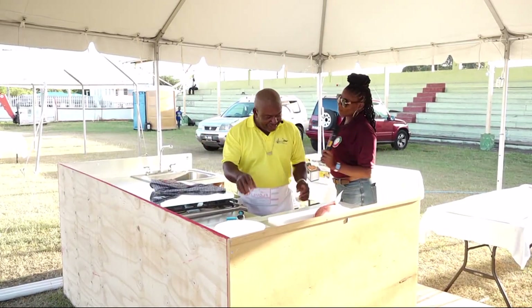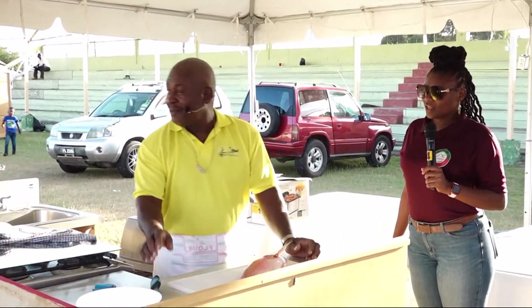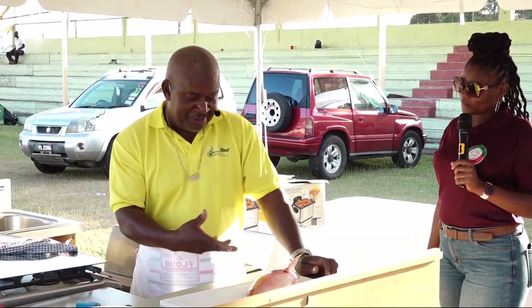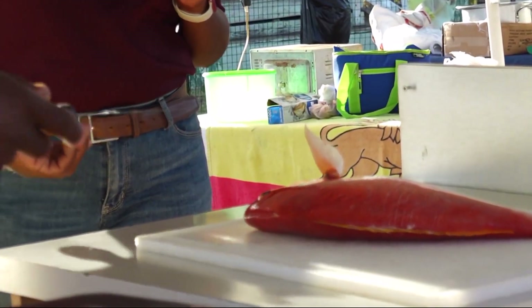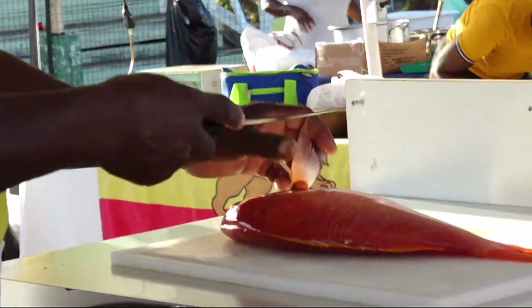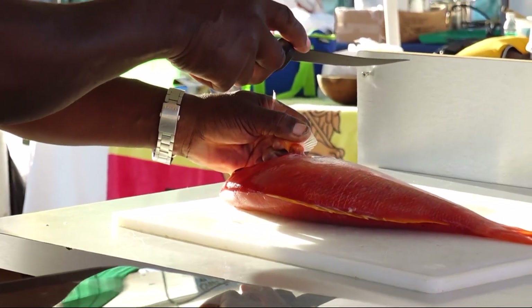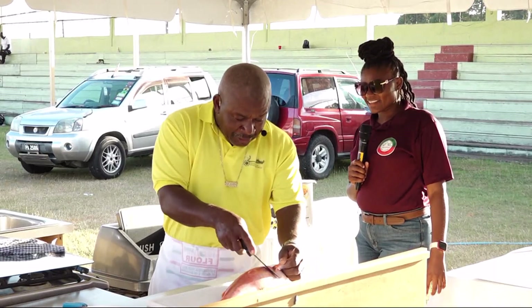Tell us who you are and explain the step-by-step process of how you will fillet this fish. Normally when filleting a fish you should scale it first, but I'm in a jam. I know I can do it skilled enough. I don't know how most chefs do it, but I'm feeling the fish because I do sushi.